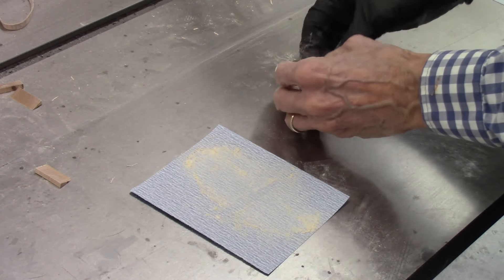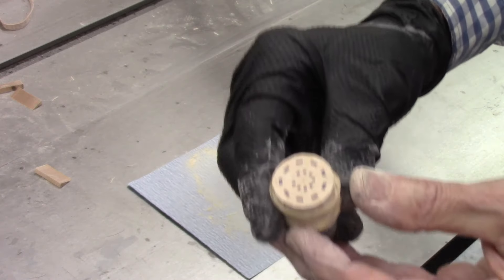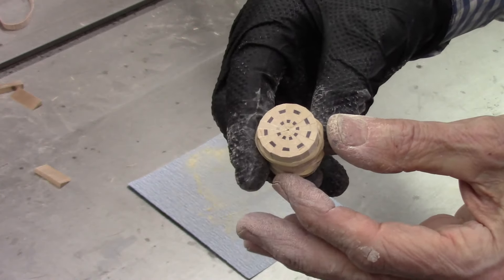I continue sanding the remaining 18 segments until all the segments have been cleaned up and all burrs and fuzzies removed. After sanding was complete, I assembled the wedges into the final assembled segmented disc. Notice there's almost no gap in the center of the segmented disc.